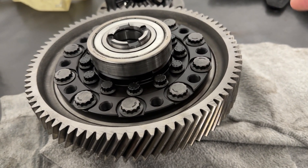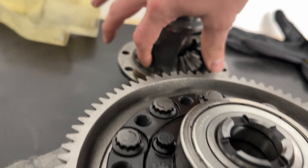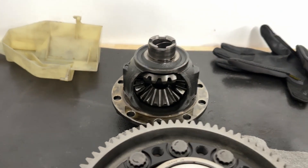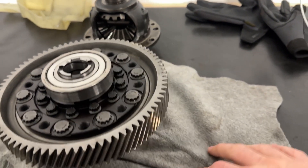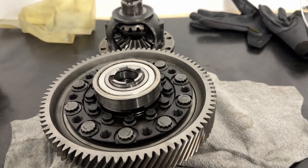The rings may fall off or they may not — you might have to help them with a rubber mallet, but they'll come down. They're just sitting on this machined surface right here and they'll pop off. Once you get those off, take the bolts out, set them aside, and clean them.